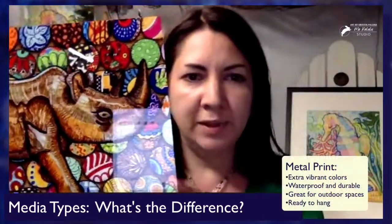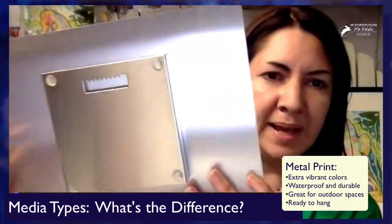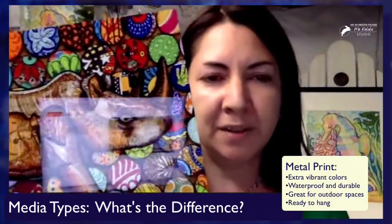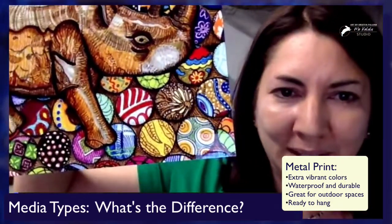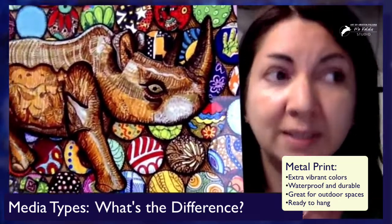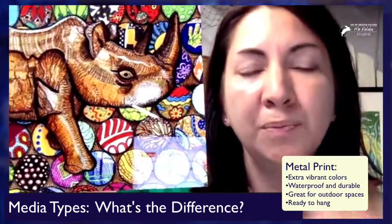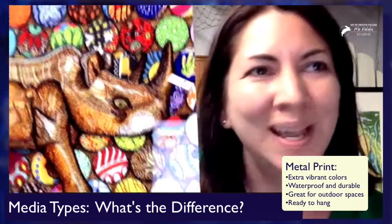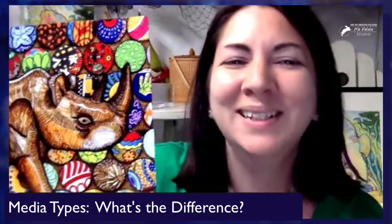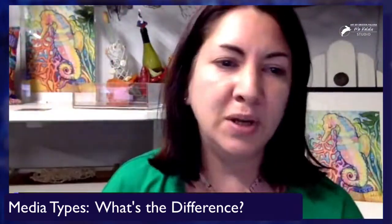This is a metal print of my rhino. You can see from the back that it is also ready to hang. I love metal prints — apparently they're the most popular. They're very popular from Bayphoto, which is the company that does all of these different kinds of prints. What's nice about these is if you want to put it in a bathroom, pool room, hot tub, or any outdoor area that could get moisture, it won't be destroyed. It's completely ready to go and works well with moisture.